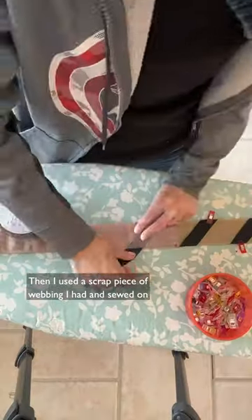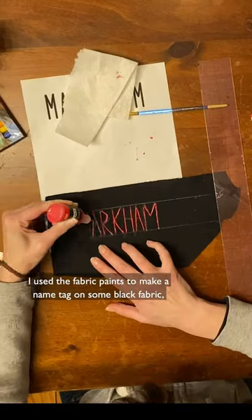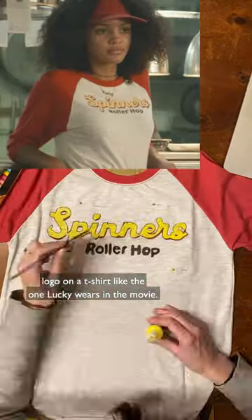Then I used a scrap piece of tan webbing I had and sewed on some black and yellow ribbon for a ghost trap-inspired belt. I used the fabric paints to make a name tag on some black fabric and also to draw a Spinach Roller Hop logo on a t-shirt, like the one Lucky wears in the movie.